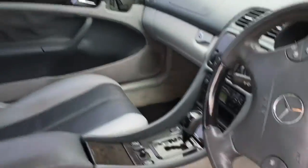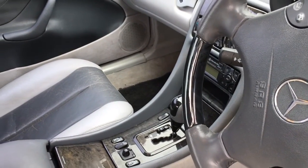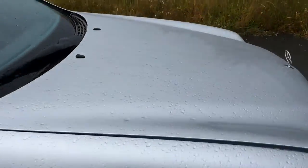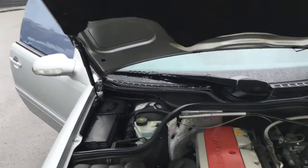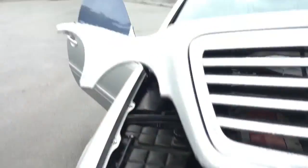I've just popped the boot for you. Now I won't pop the boot for you because you can't do that unless your key is out of the car. Here's the engine — nice clean tidy engine.